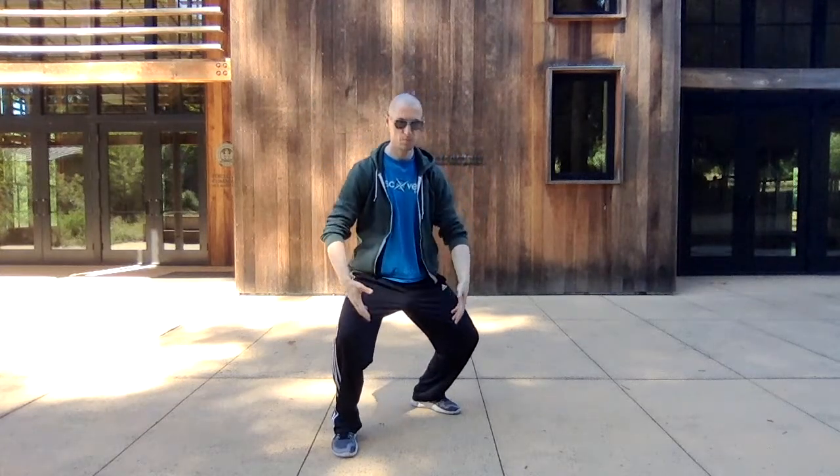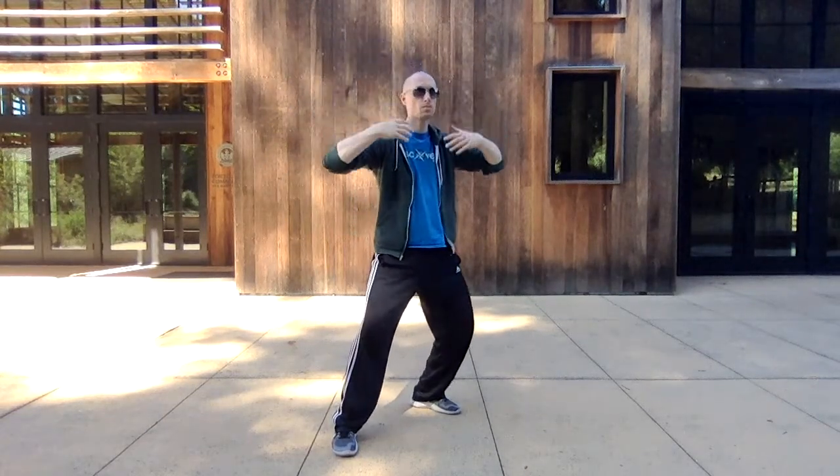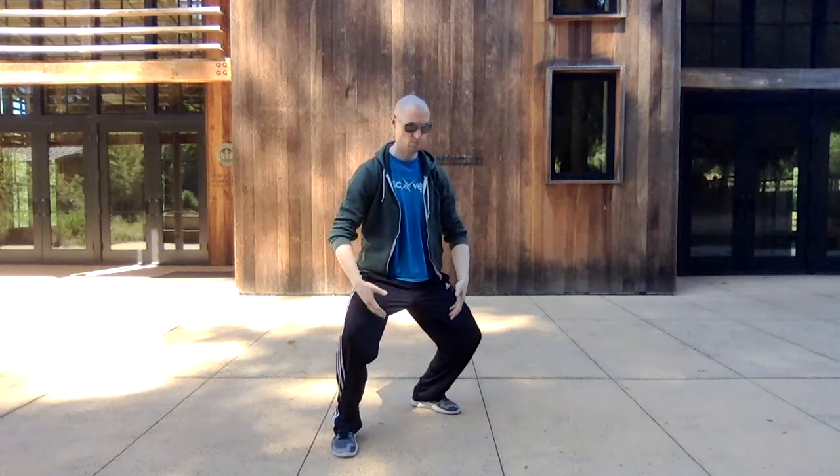Inhale up the front, exhale down the back. This is intention — you're bringing the intention through the front, down the back. Connect it through your center.